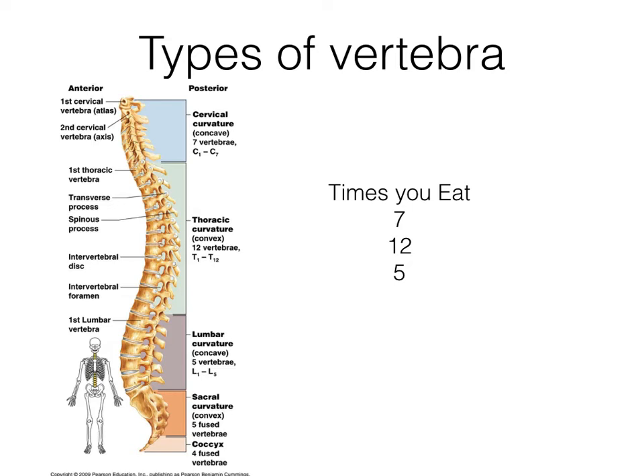The lumbar bones are a lot bigger and thicker. The last two sections are the sacral area, which is sort of one bone that's fused together, and then the coccyx, which is your tailbone. Think of your neck with no ribs, then your thoracic with ribs, then your lumbar with no ribs again. All you have to remember is that there are 7, 12, and 5.